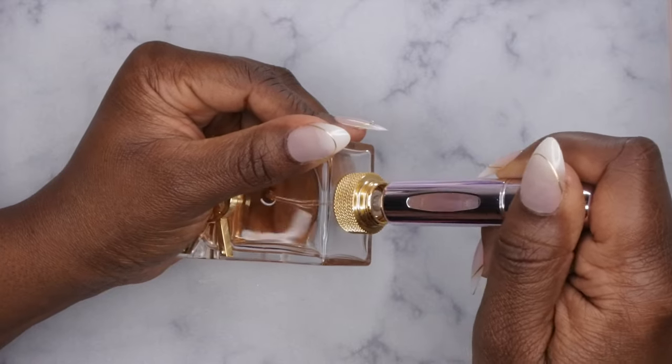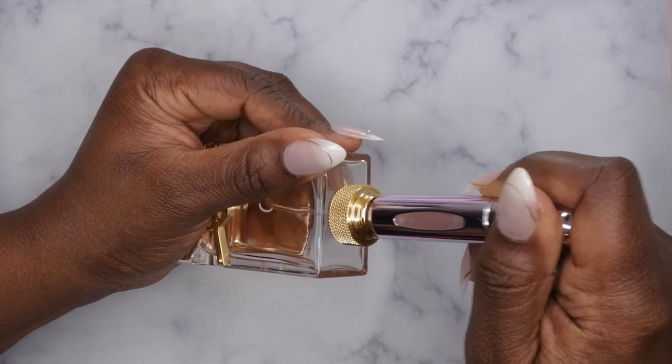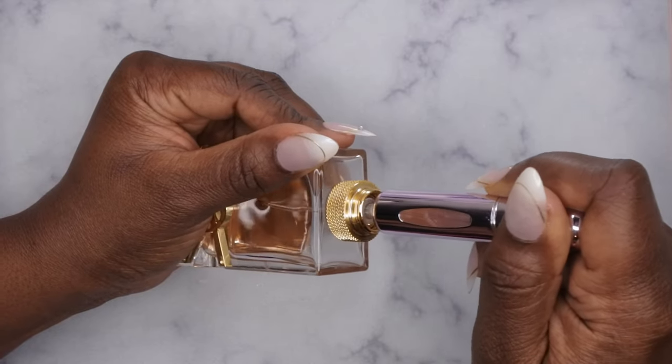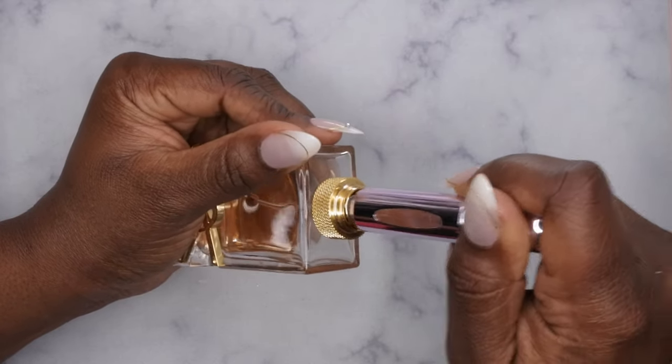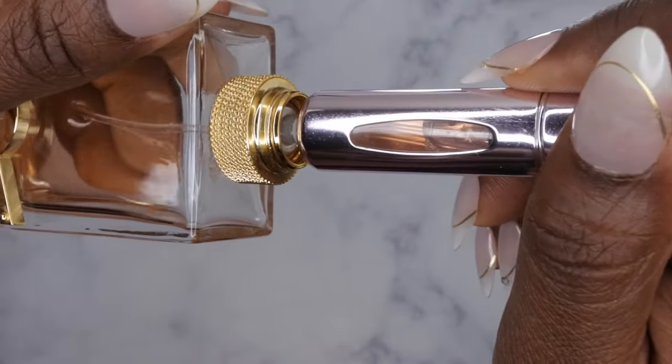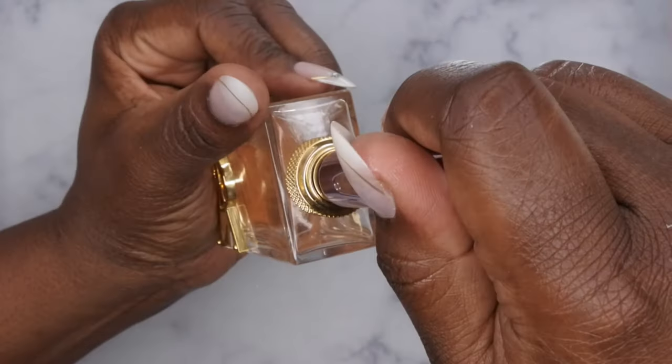As I pump, it literally just fills up. You just keep pumping until it fills all the way up. You can see right now it's already halfway filled up — you just keep on pumping until it fills to the top. I like this.